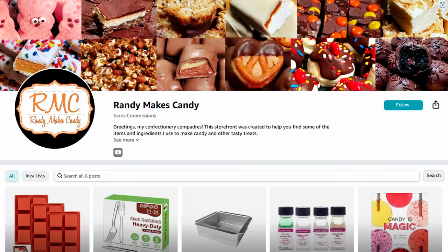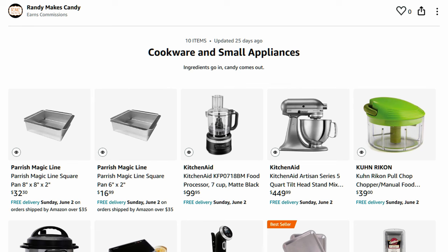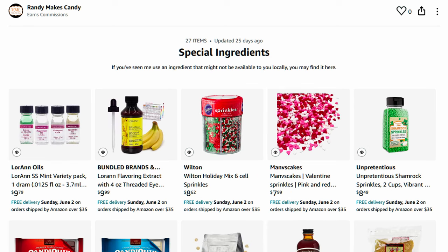Which is a good time to talk about something new — RMC has an Amazon storefront now. If you see a piece of equipment or a special ingredient in an episode, there's a good chance you'll find it in the RMC store. This mold is there, along with cutters,